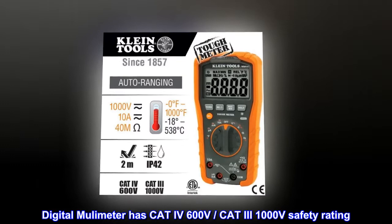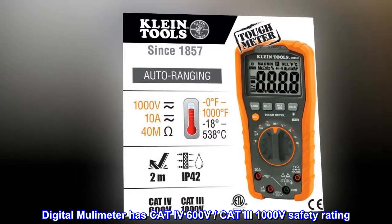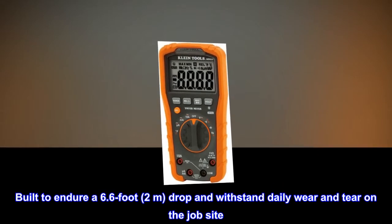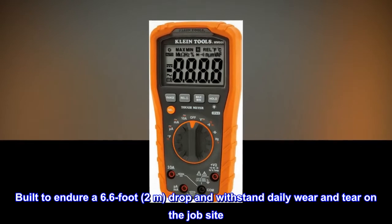The digital multimeter has a CAT IV 600 volt and CAT III 1000 volt safety rating. It is built to endure a 6.6 foot (2 meter) drop and withstand daily wear and tear on the job site.